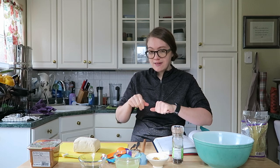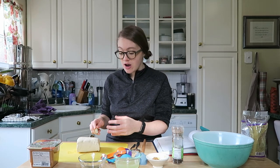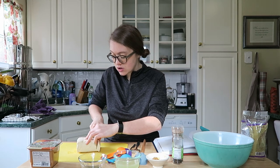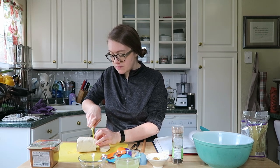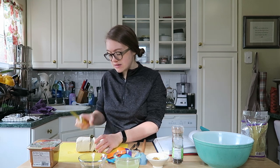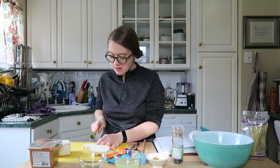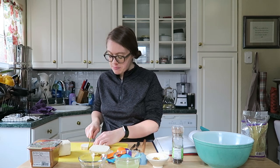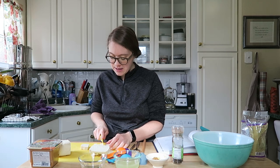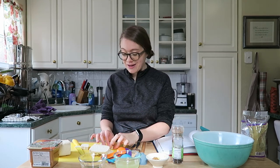To make the feta, you want to pat the tofu dry, drain off all the liquid, and get it as dry as possible. Then we're just going to make little chunks or squares — you can cut it up however you want your feta cubes to be. I'll add them to a bowl because we're going to make a marinade and then get to cooking it.